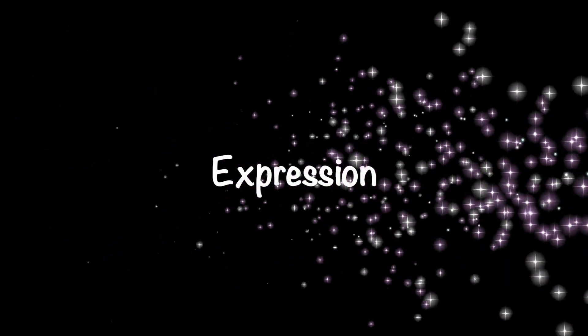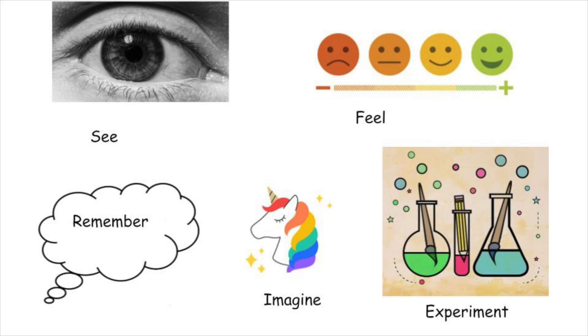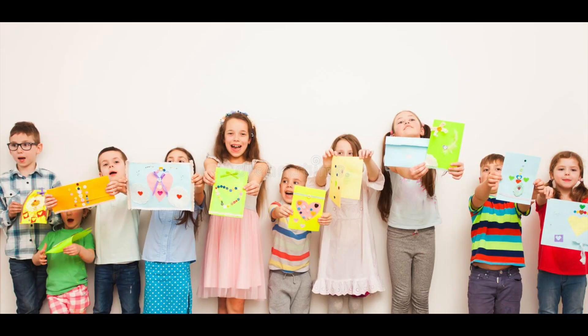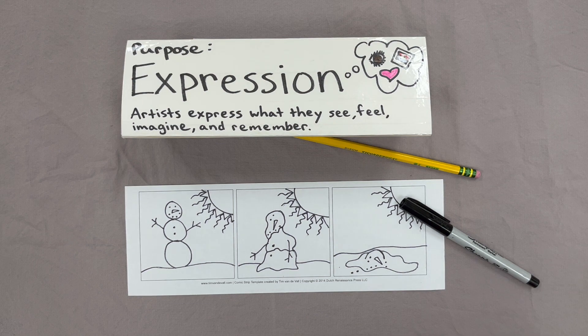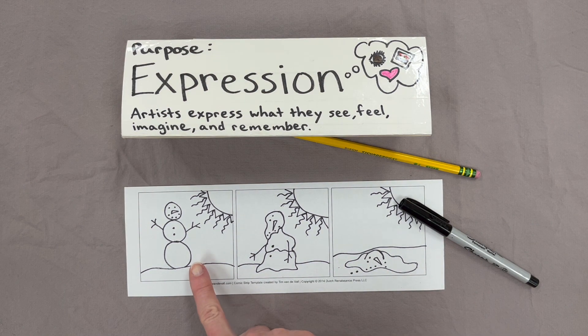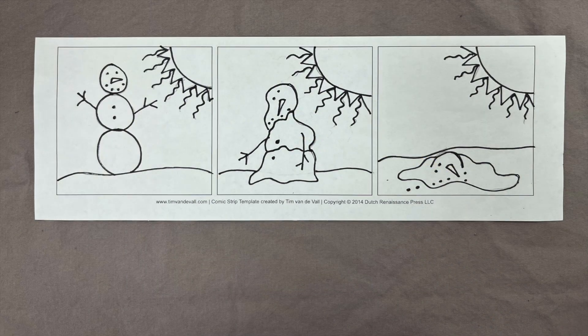Expression. Artists express and communicate ideas through their artwork. The artwork can express what the artist sees, feels, imagines, or remembers. Some examples include storytelling and making art as a gift to show someone you care. Today you can create a comic in three parts. These boxes are called panels and there are three of them. You will organize your story by first, next, and last. Let's take a closer look at my example.